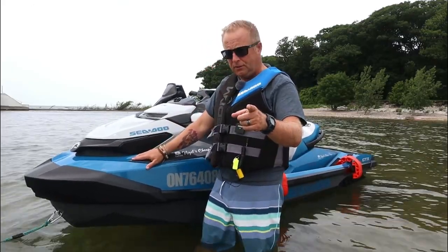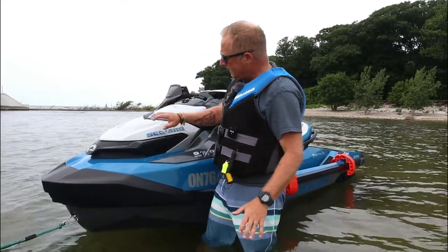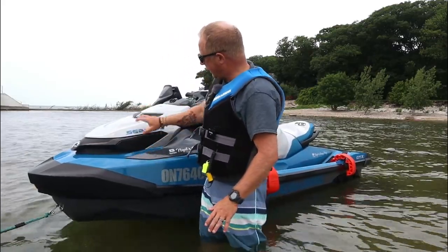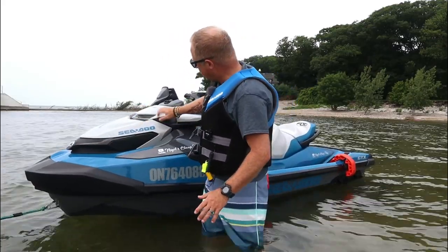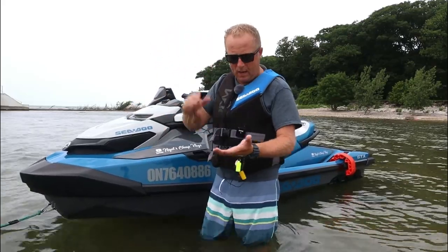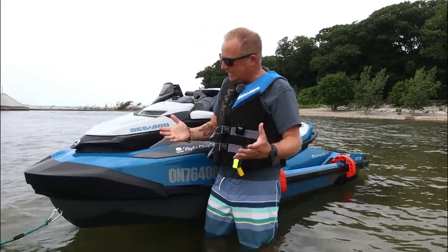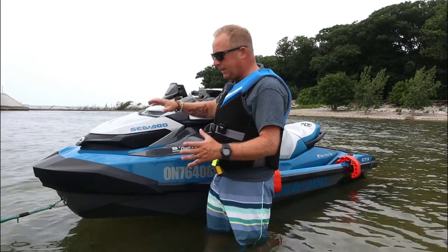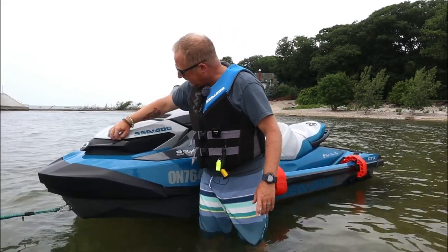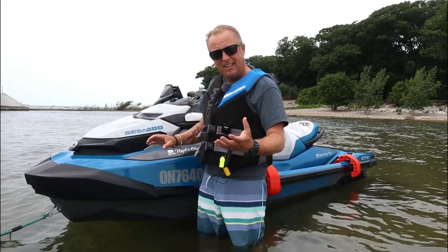There's one thing I did see on someone else's review which I have to point out. When you're going through waves at a certain speed, this plastic can be a little flimsy. The fiberglass is fine, but I just wish they had put a rubber seal under some of these connectors, because when you hit a wave you really hear a cheap plastic sound, and it does sound really crappy. So maybe in future models Bombardier can look at lining a rubber seal underneath to protect that impact so you don't get that tinny sound.